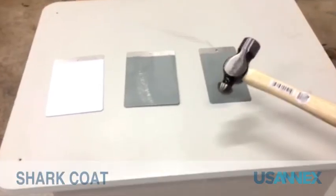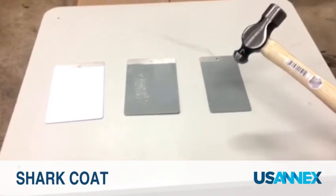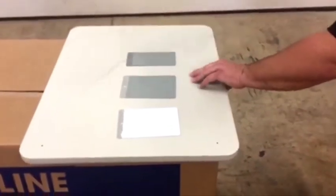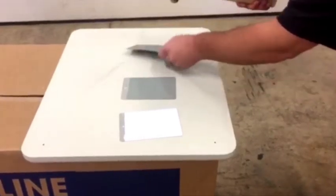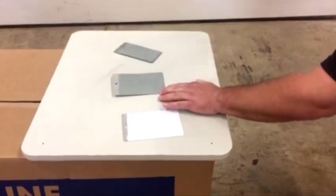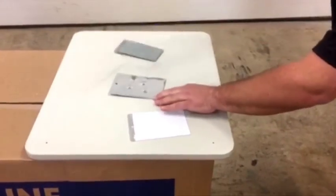We're going to hit each sample with the ball-peen hammer to make indents to show the flexibility. Take off the coating and uncoated sides.